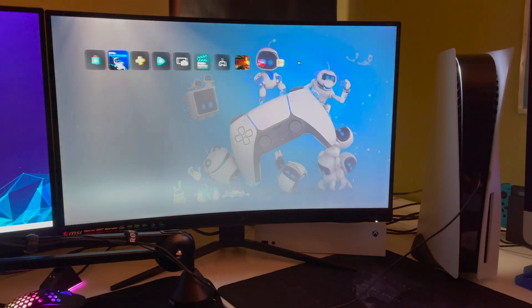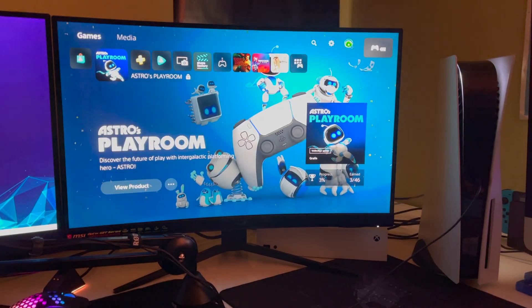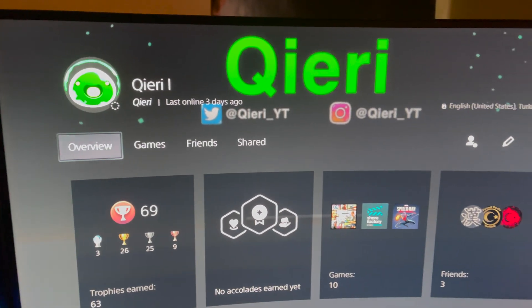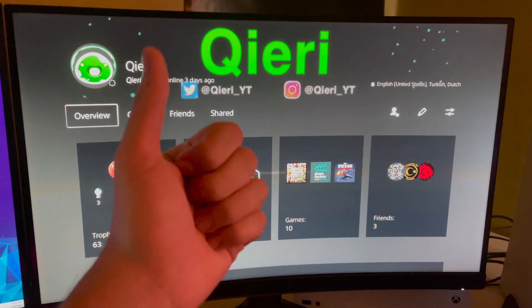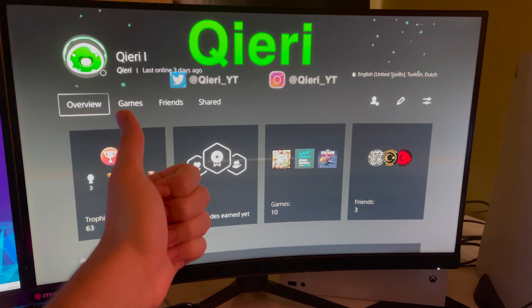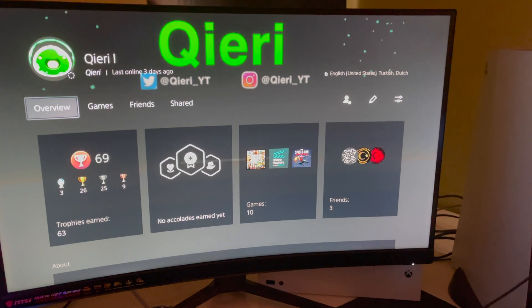If you want to add me, here's my name. You can also add me on Twitter and Instagram — link in the description. If you could please like and subscribe, that will really help me out so I can make more videos to help more people. Thank you so much, and take care.